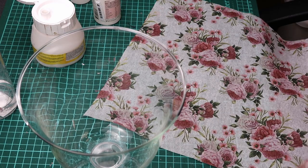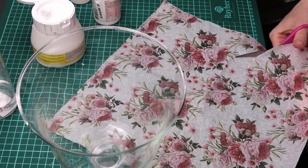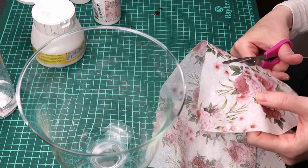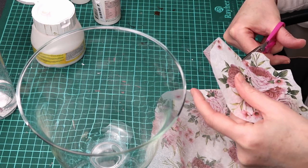First I separate the top layer of my napkin and cut out the first design. Because the background is white, it is not very important to cut right at the edge of the design — close enough is good enough.